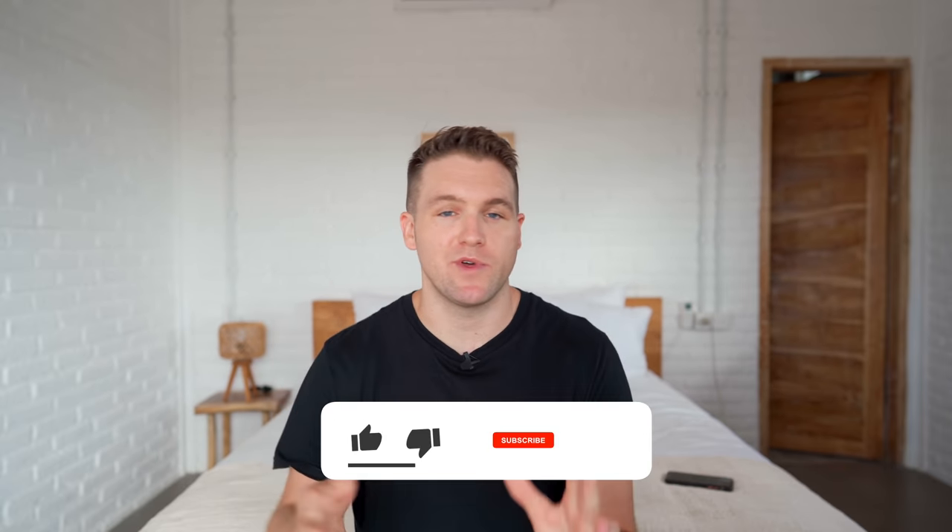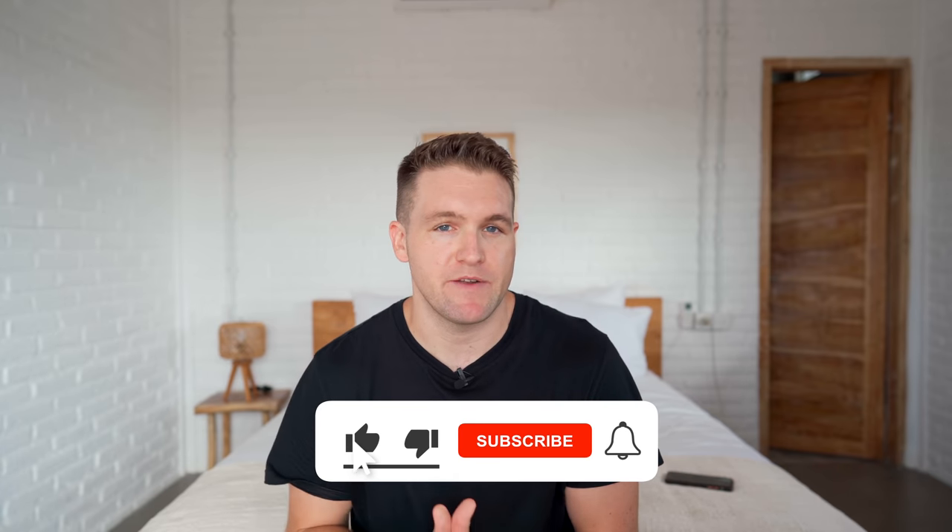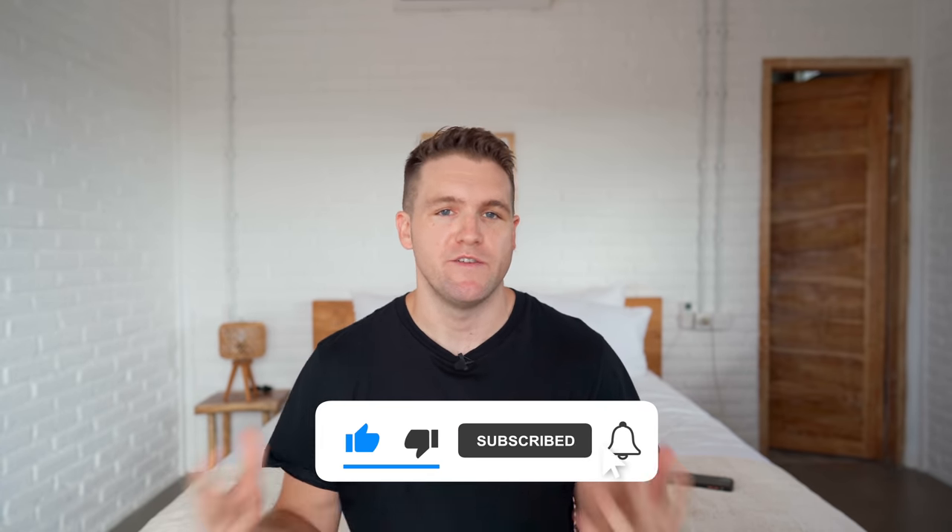What's up guys and welcome back to the channel. For those of you that are new here, my name is Sean. I'm a travel photographer and I create videos all about photography, editing, the business side of photography — kind of everything within that. So if you guys are interested in becoming a better photographer or maybe turning pro, feel free to subscribe.